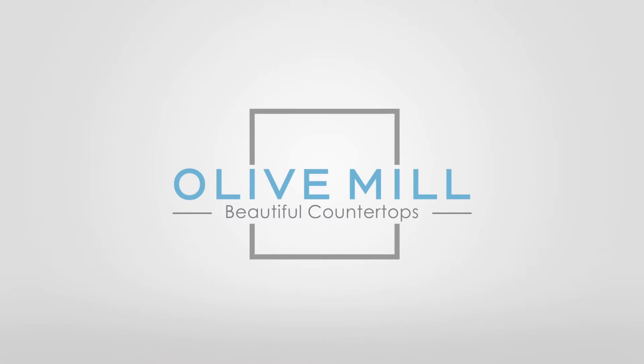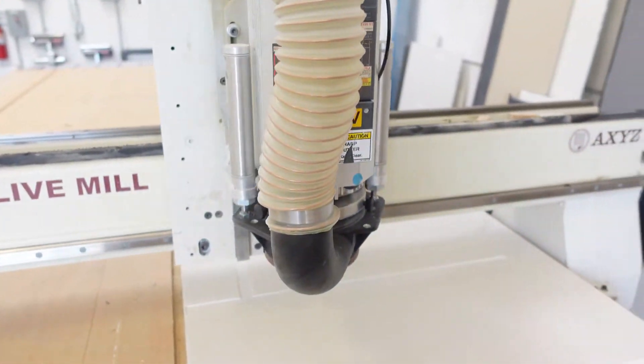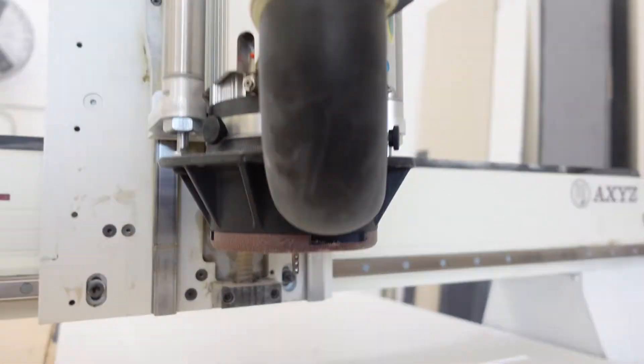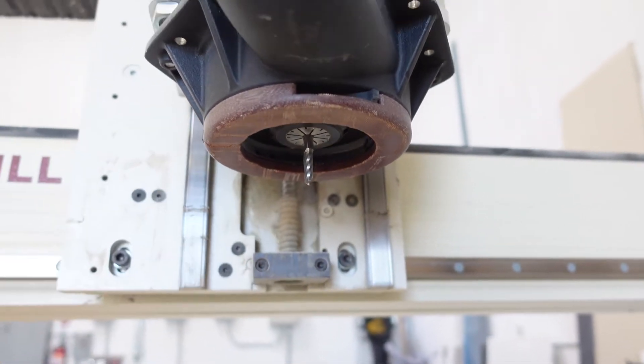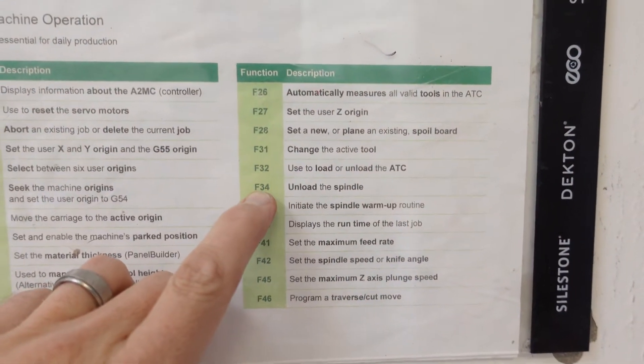Hi, welcome back. Today we're going to show you how to change a router bit in an Axis CNC router. This is the spindle on the CNC router, and underneath here is where the spindle goes. This is the router bit that needs to be changed — it's getting dull. The first thing we need to do is come over to the keypad and press F34 to unload the spindle.